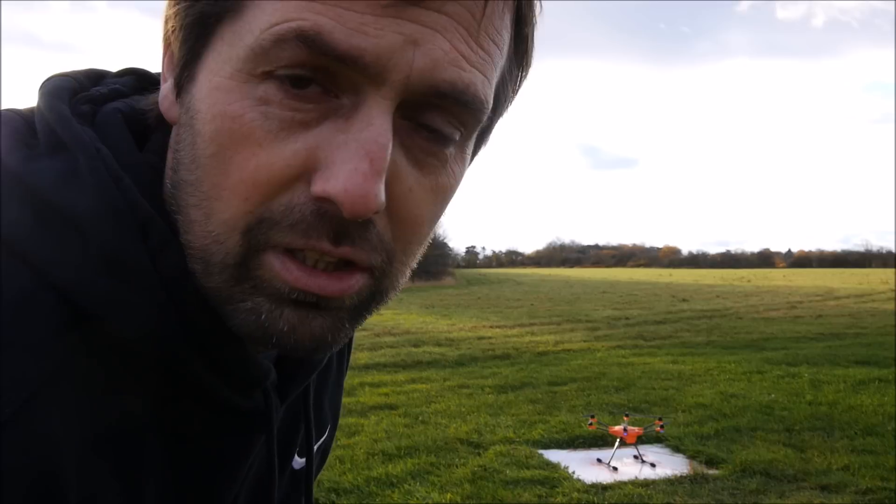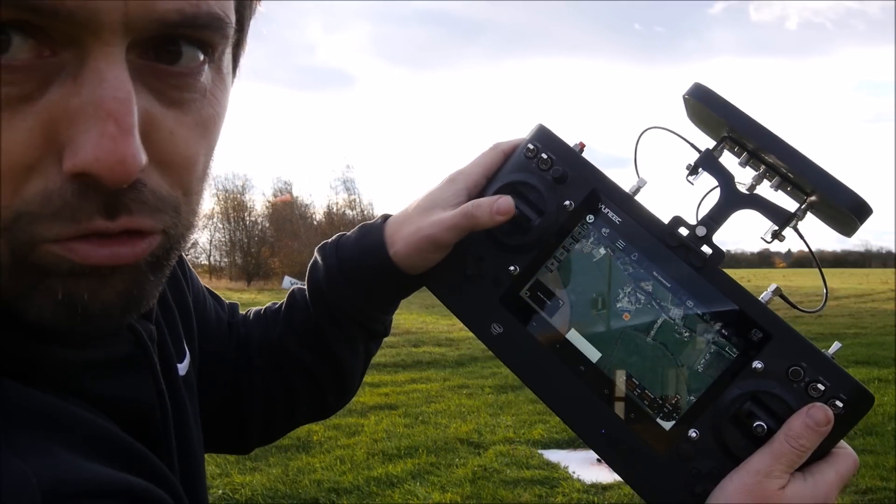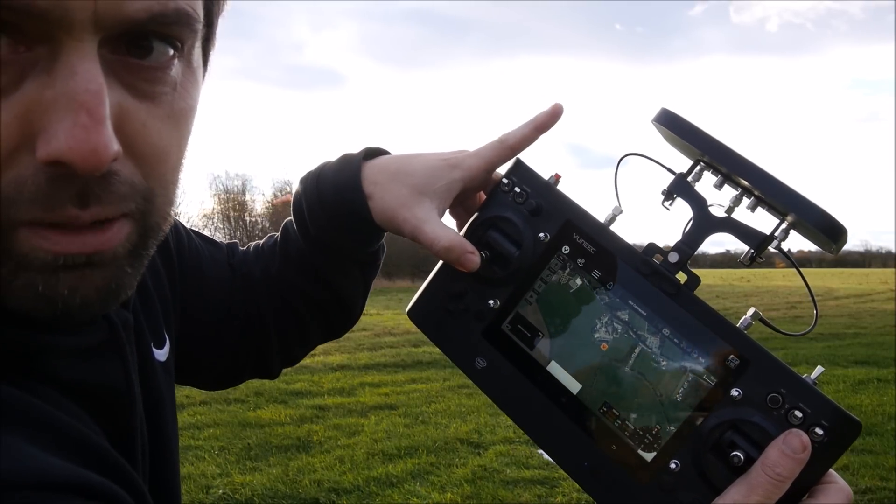I'm going to take it up to about 2 metres and the emergency shutdown procedure is: you hold down on your throttle and you tap start/stop 1, 2, 3 times.